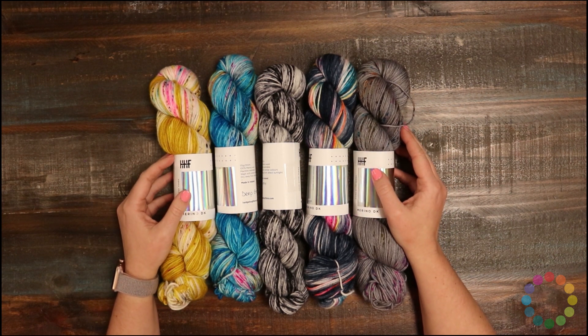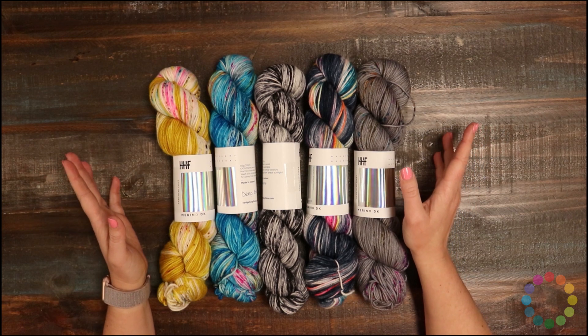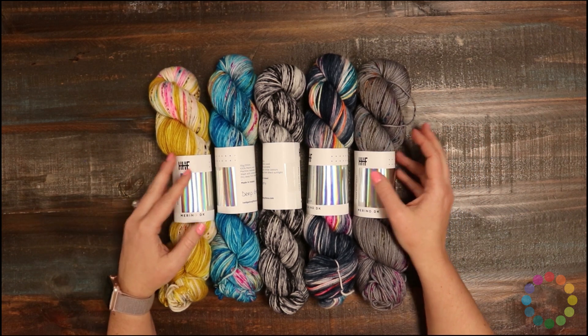They suggest a size 5-7 needle, and the gauge they suggest is 18-20 stitches over 4 inches. It's machine washable, which is super great for gift items, but you do need to lay it flat to dry, so make sure and keep that in mind.